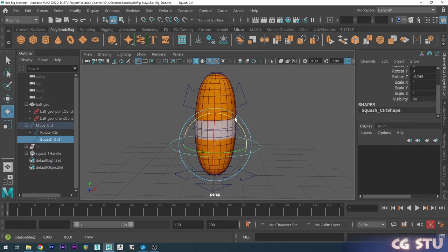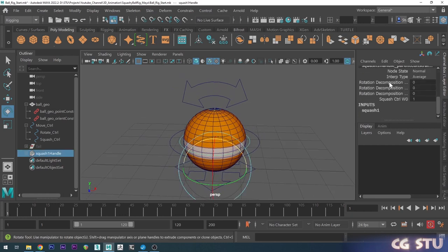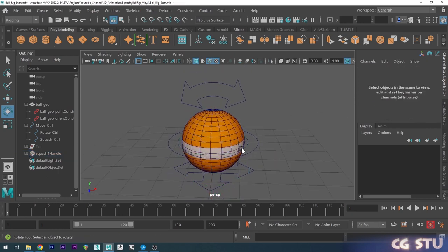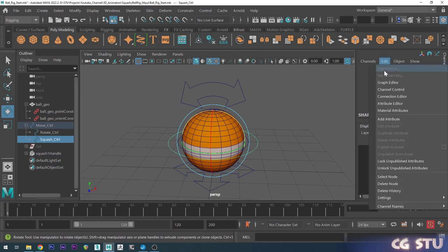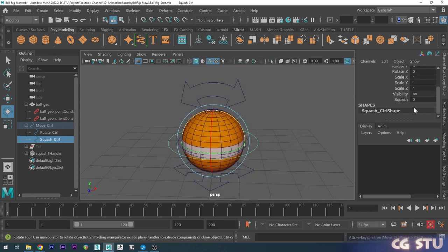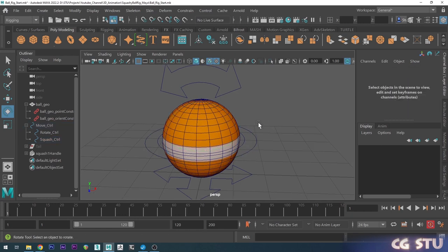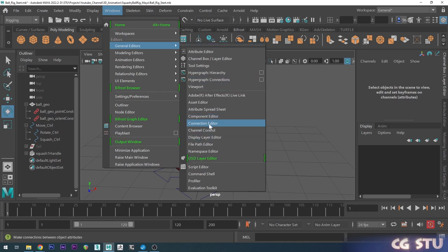Every time I want to adjust the squash and stretch I have to go into attributes and find the Factor, which is annoying. So we want to control the Factor from our squash and stretch controller itself. I'll go to Edit, Add Attribute, call this 'squash', keep it as a float and click OK. Now I've added a new attribute called squash, and we want to wire this up so that it affects the Factor of the deformer.